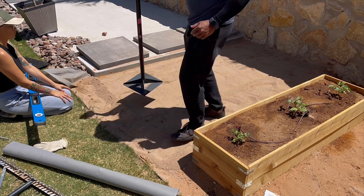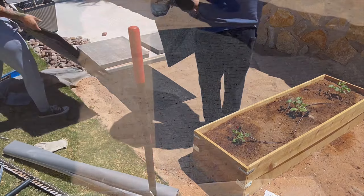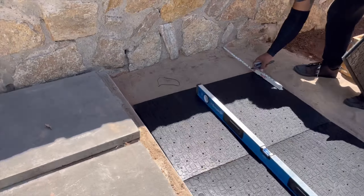Now that we got it level, if you have a hand tamper, go ahead and pack that sand in tight. After leveling the sand with a quarter-inch drop, lay down the paver base. And as you can see here, it's like a puzzle piece.